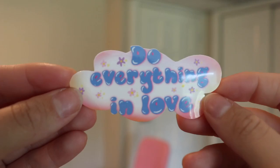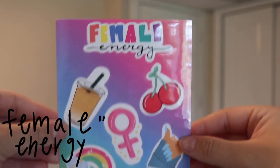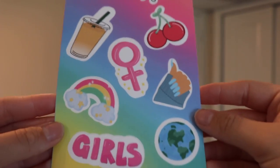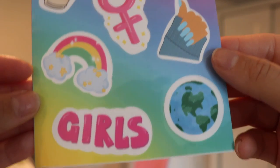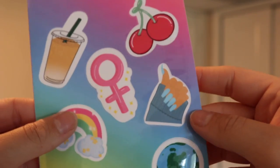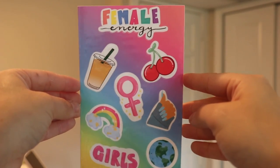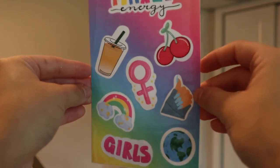This one's one of my favorites right now, I guess because it's a new product. It's called 'Female Energy' and it has a rainbow background — it's just all about being girly. This is what I feel like is me and my female energy. It says 'girls,' it has a little planet because girls run the world, a rainbow, little manicure, female sign, iced coffee of course, and some cherries. So beautiful — you can put this on anything you want.